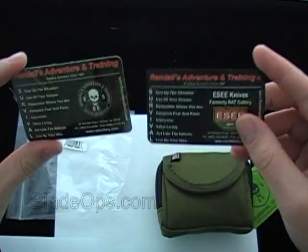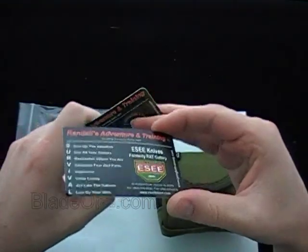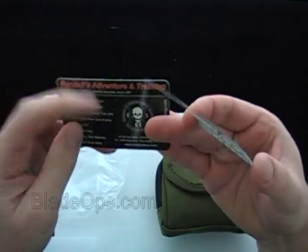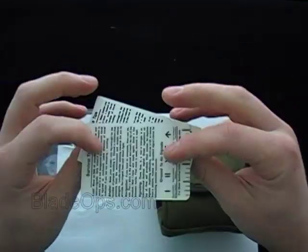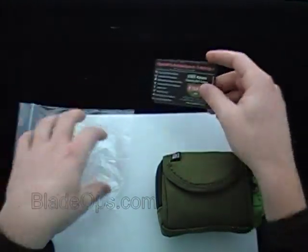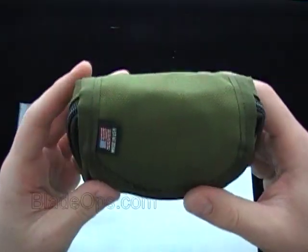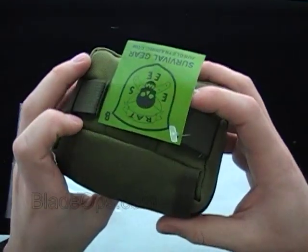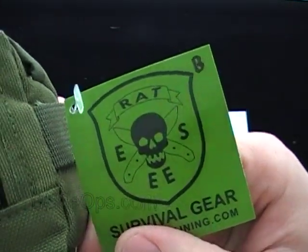As always, it comes with two survival cards: one is laminated almost like a cheap credit card, and the other is a business card style with some information about if you're lost, signaling, and survival — it also has their contact information on it. The kit comes in a nylon heavy-duty pouch with a tag labeled 'B' for Basic.